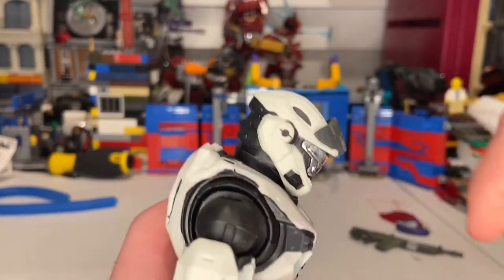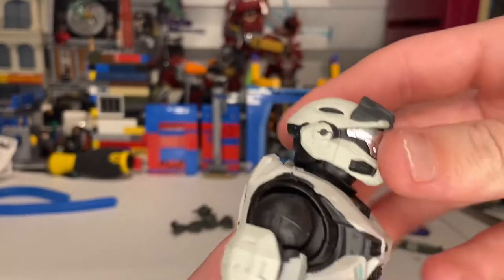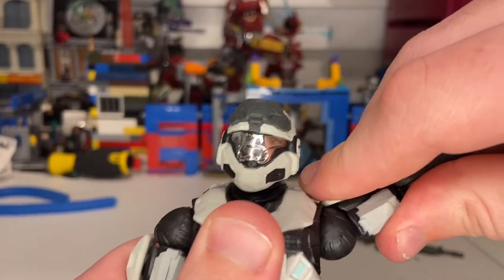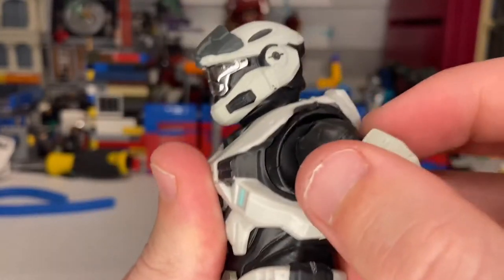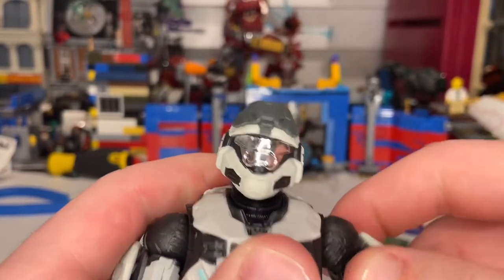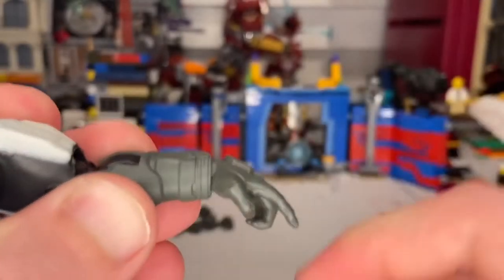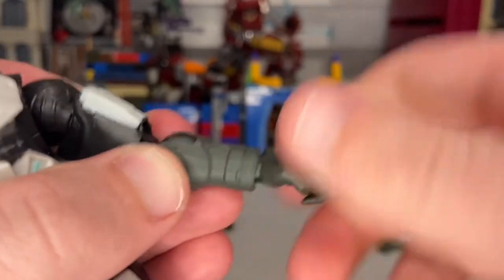Going over articulation: his head can hinge down a bit, goes up basically straight, and can look left and right with some pivoting. His shoulders can move out past 90 degrees with a butterfly joint and 360-degree rotation. There's a bicep swivel, double-jointed elbows, and his wrist can hinge down a bit and up a little, plus 360 rotation.